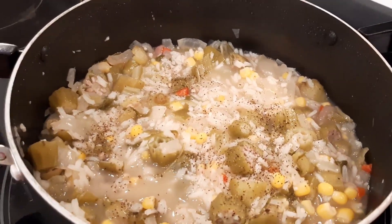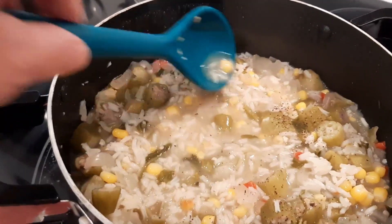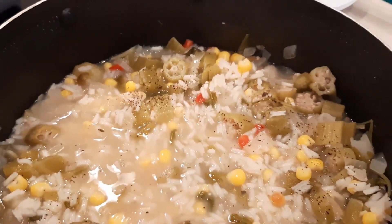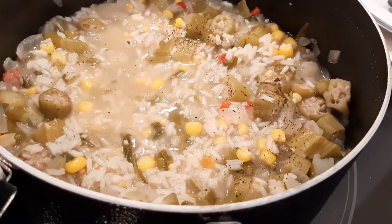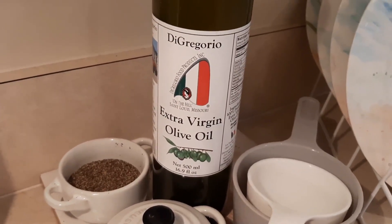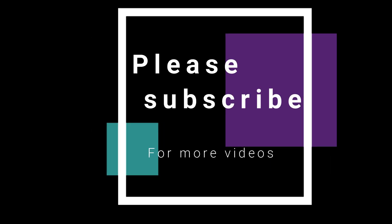Doesn't that look delicious? This is a very thick soup — let me spin it around for you. That was only one half cup of rice. If you want yours to be a little more liquidy, use a quarter cup and it won't be as thick. For me we like it like this because it's super low calorie and very filling. I just took a bite and it is delicious. You can top this with a little parmesan if you want, a little drizzle of olive oil over the top, and a little bit of pepper — and you are good to go.